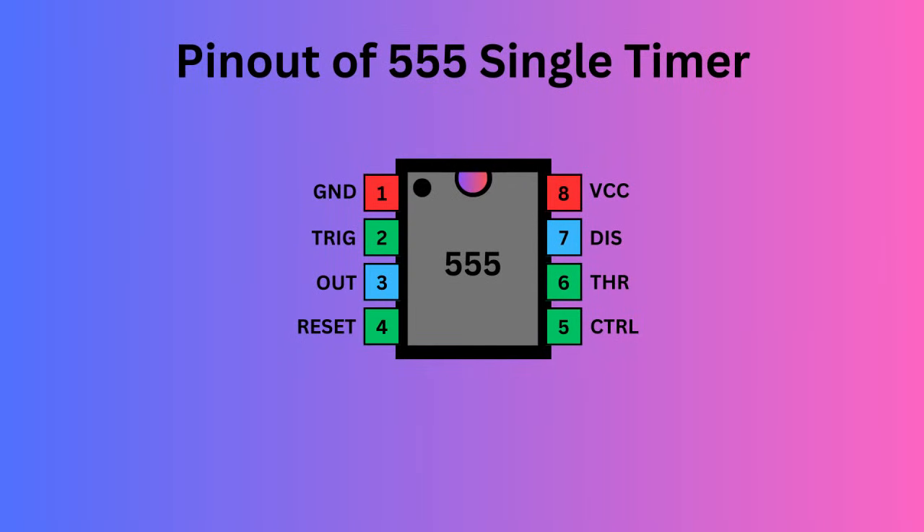The 555 timer IC comes with eight pins. There is a notch or a dot on the chip's body. Pin 1, located at the top left, serves as the ground supply. Pin 2, the trigger pin, initiates the timing interval in monostable and astable modes. Pin 3 serves as the output, providing the timer's operational result depending on its mode — monostable, astable, or bistable. Pin 4, the reset pin, is used to reset the 555 timer's internal flip-flop.